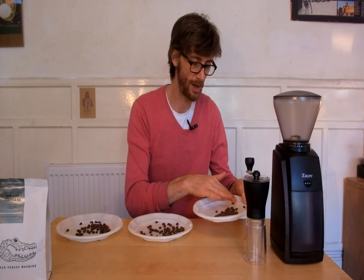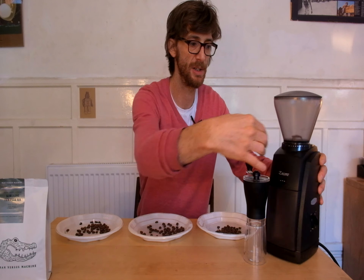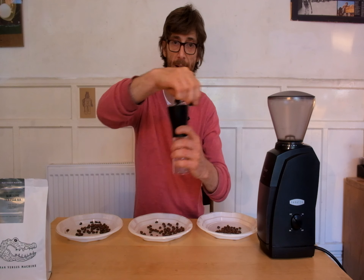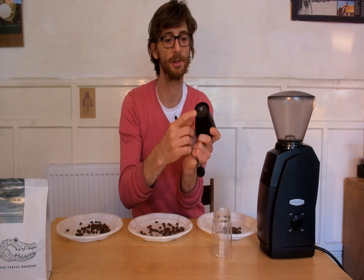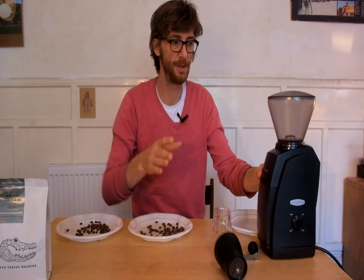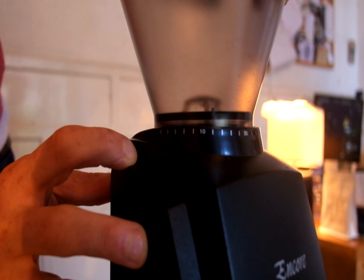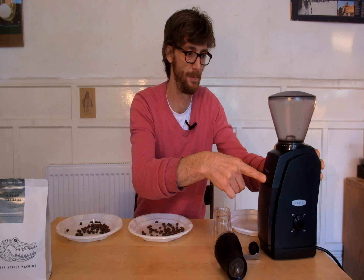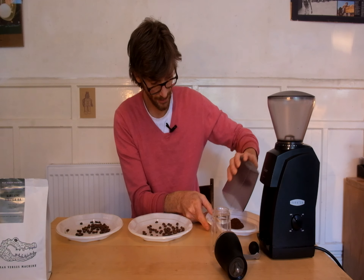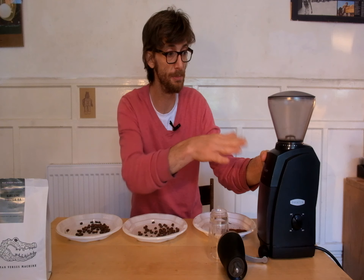I've got three 10 gram measures and we'll grind number one extra fine. I'm using a machine grinder — of course the same thing applies to a hand grinder. You simply adjust the grind settings in that dial in there. This will be the fine grind. Okay, that's the fine grind, there it is.